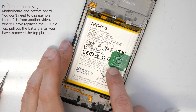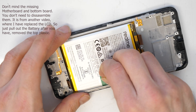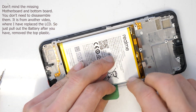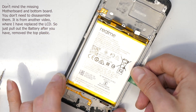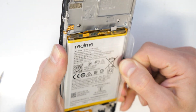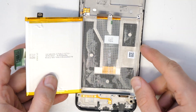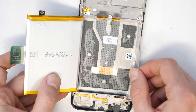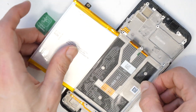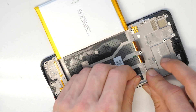The battery has a pull-out sticker here which should make it easier. What you have to do is pull it out — oh, very easy! That's a similar design I have seen in Huawei and Xiaomi also have this design now. I would leave the battery like this and then pull out the rest of the adhesive.